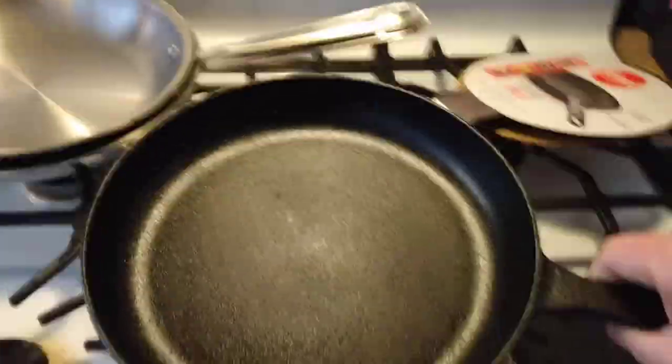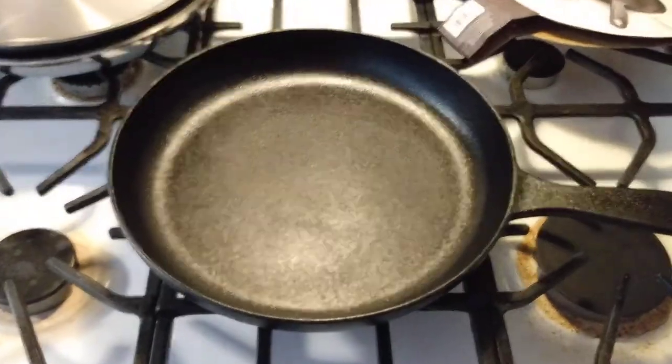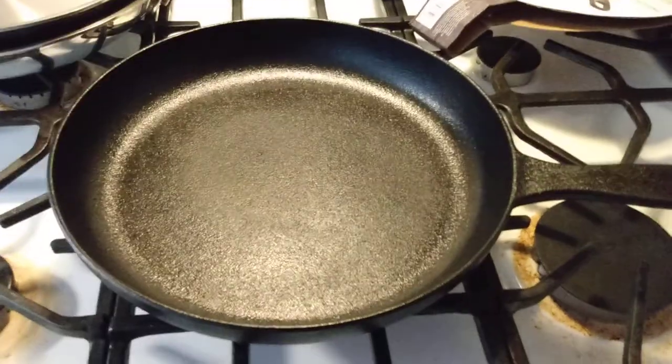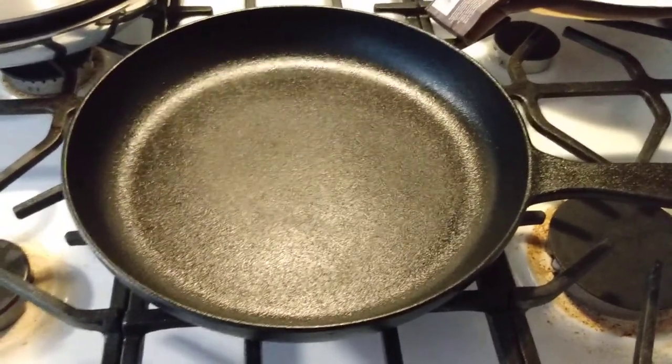The other thing to note is if you pick this up, this is a lot easier to handle compared to Lodge and a few others. I don't know the exact weight on it, but you can tell this is definitely lighter than some of the other ones. About $20 — I don't think it's that bad by any means. You can pick up Lodge, which is American made.